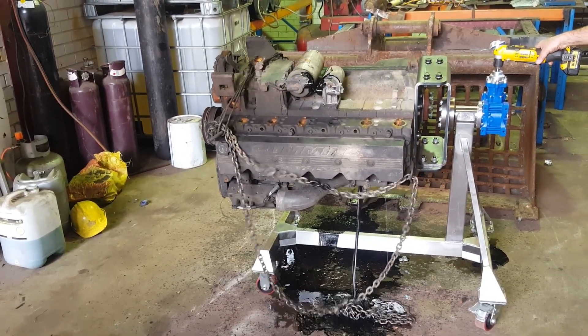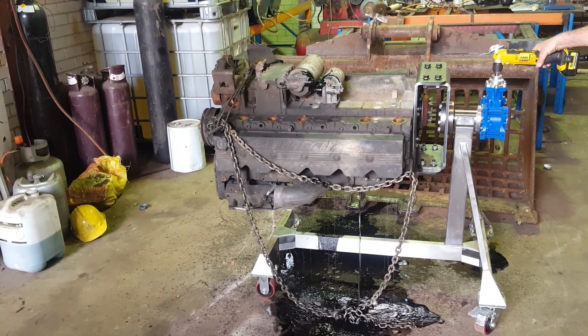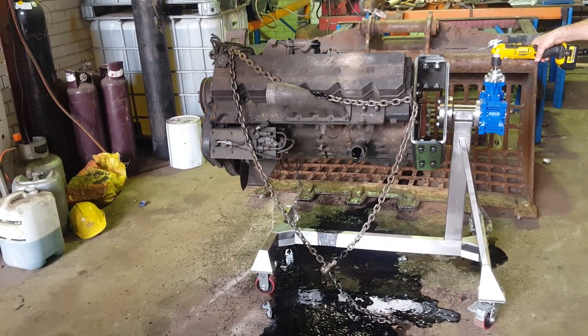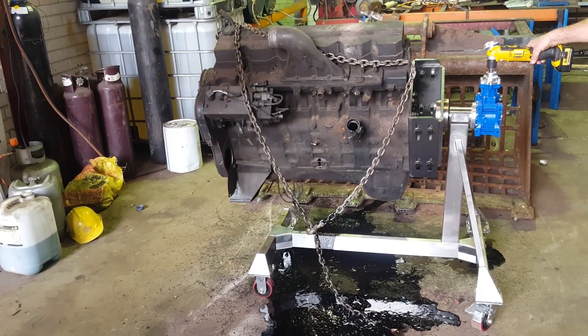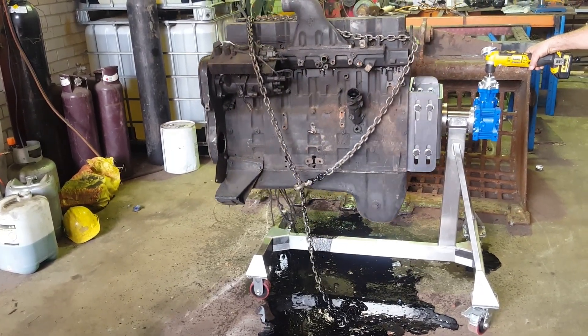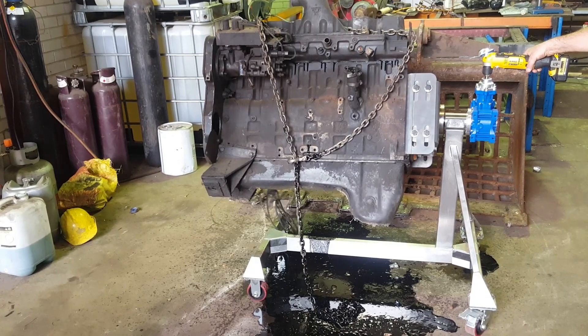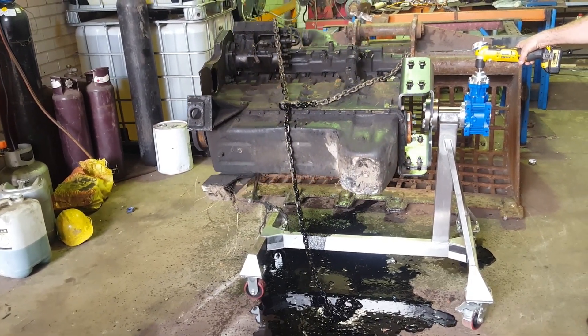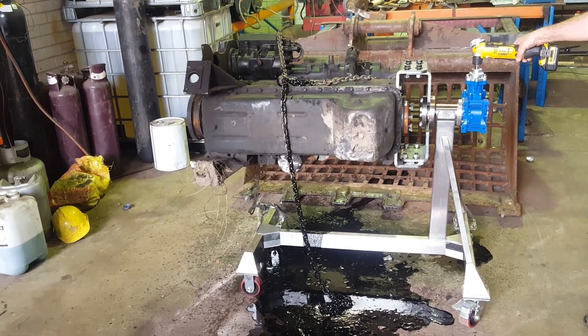Now we're using a DeWalt 18V cordless drill in first gear, and speeding it up a little bit to go the other way. The mounting plate that we've used — you can see there are slotted holes on there. The reason we did that is to see if we can get the weight reasonably centered. This is our first guess at it and it seems to be a little bit top heavy.